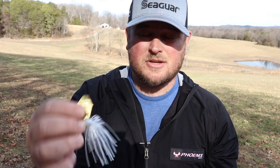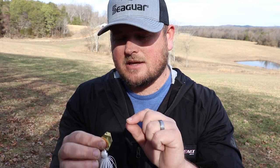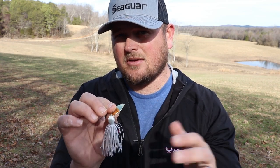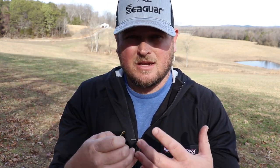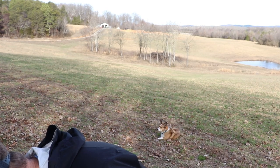The thing that really separates this color from the regular white is the addition of a gold blade — this is a really big deal to me. Gold really reflects a lot of light in dirty water situations, which is when I'd be throwing this one a lot. So having a gold blade is a big plus. I'm going to be throwing this a lot when you've got that dirty, dingy water — those times with a lot of rain coming in and mud lines running through lakes. Dirty white and dirty water go together like peas and carrots.